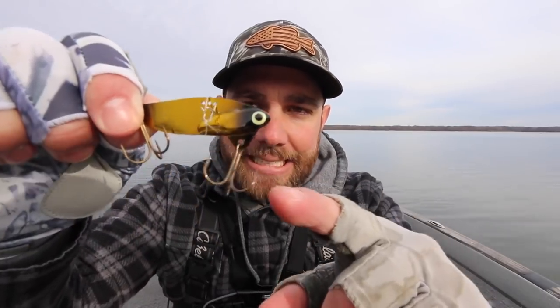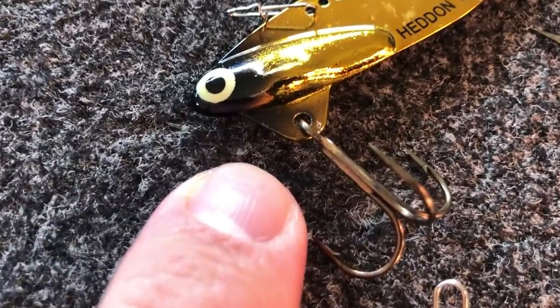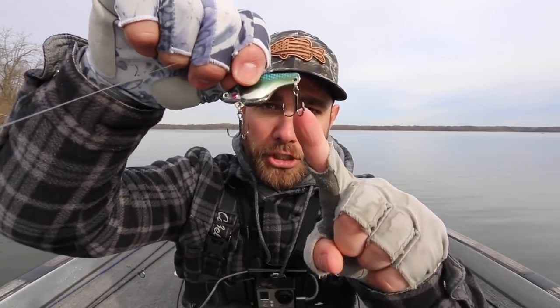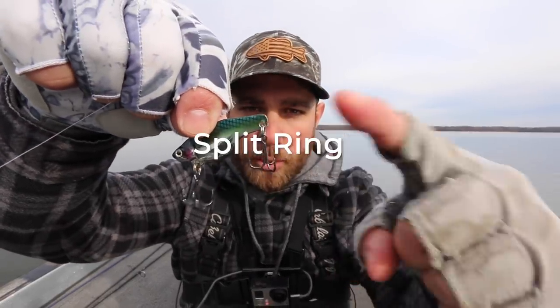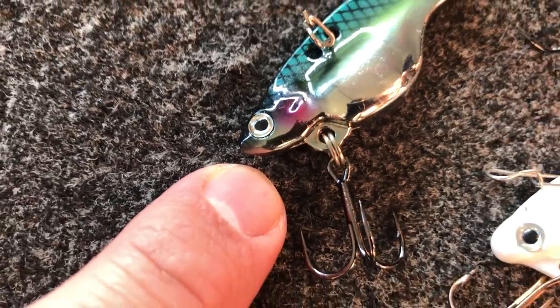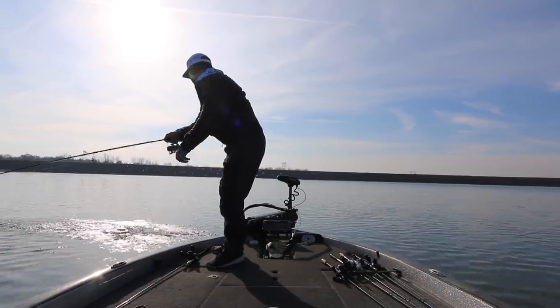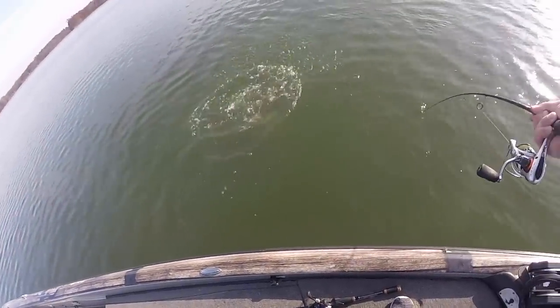One thing about blade baits is a lot of them don't come with any kind of split ring attaching the hook — a lot of them are just fixed right to the bait, just like this Hedd Hunter Sonar. So something I always do is add a split ring: I'm going to snip that hook off, put a split ring on, and put on my favorite treble hook, which is a Berkley Fusion treble hook. It's going to be set up more like this with a split ring and my Berkley Fusion treble hook. Doing that is really going to allow you to catch a lot more bass and make it harder for the bass to throw that blade bait.